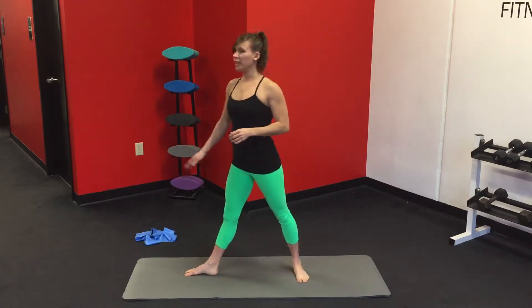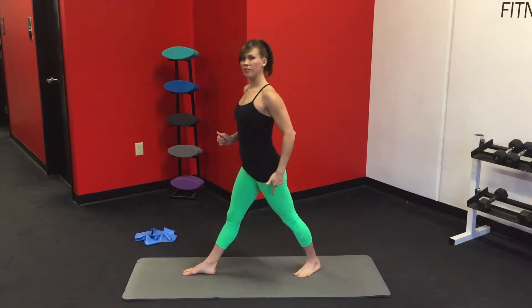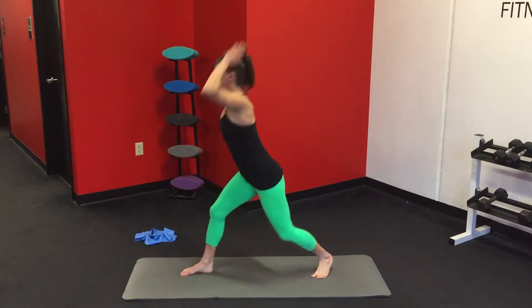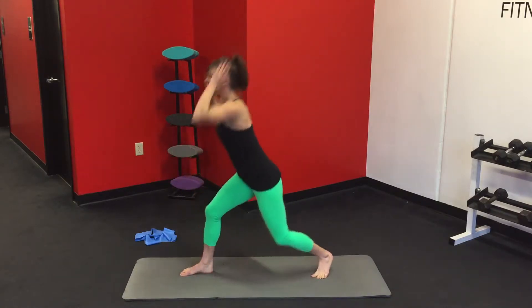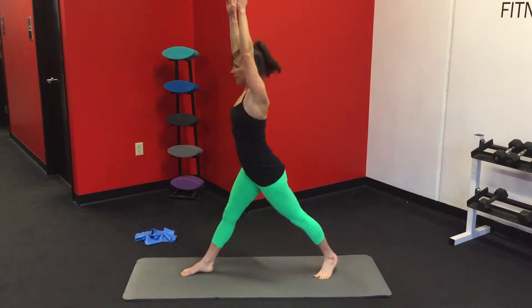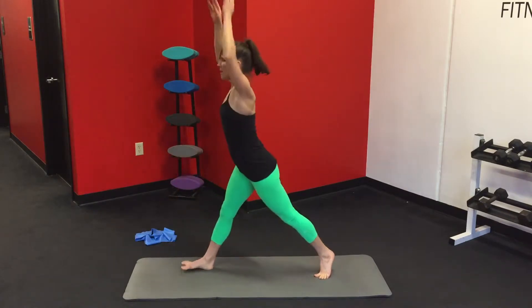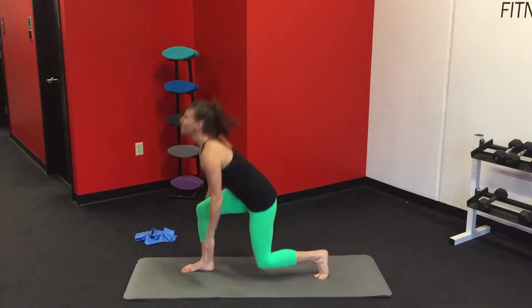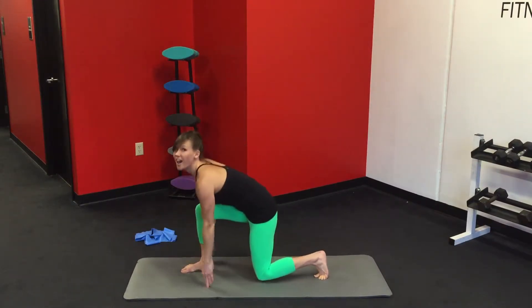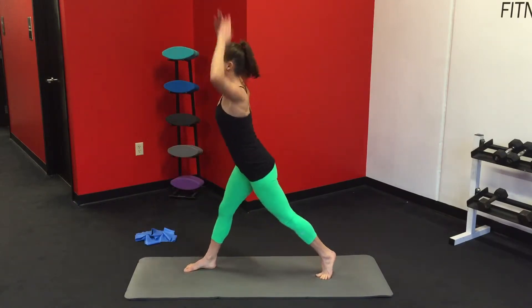We're going to start with a warm-up, pointing your right toe forward and your left foot's just going to kind of follow and you're going to dip down and up. Nice dynamic movement. Reach your arms straight up over your head so you get those shoulders warmed up too. Dip down. Six, seven, eight more. Sink into it. Good posture at the top.